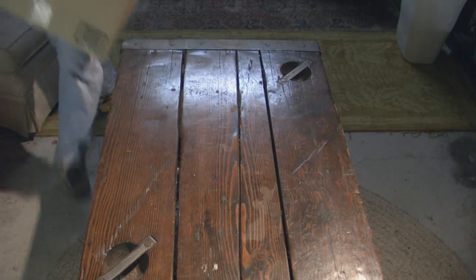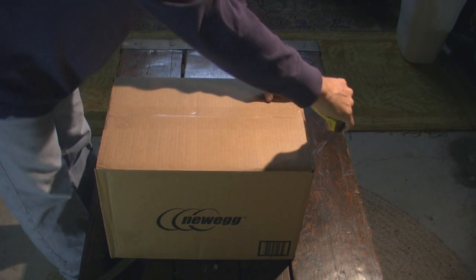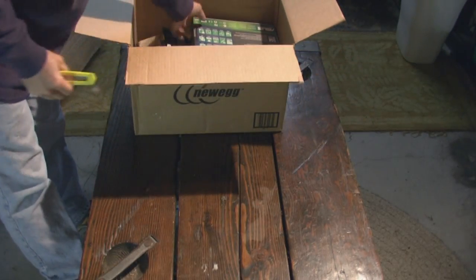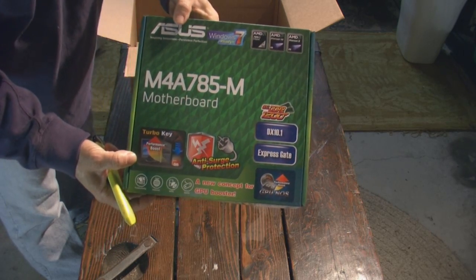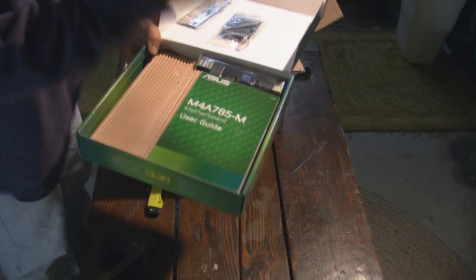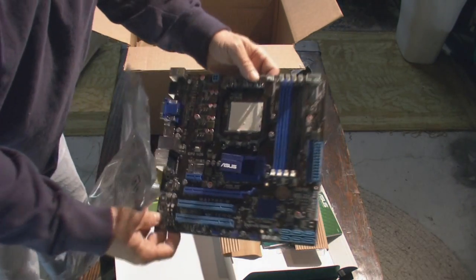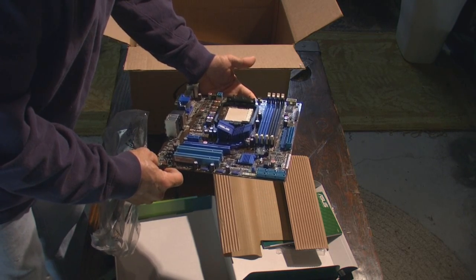Alright, let's get our first box here. First off, we've got our motherboard, which is the Asus M4A785M. Socket AM3, also backward compatible with AM2.